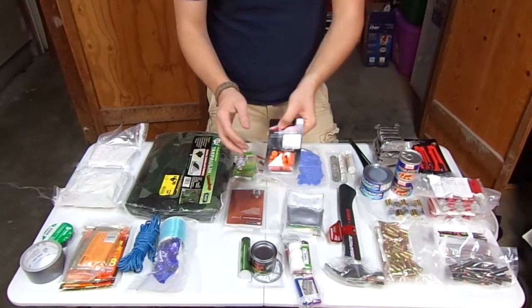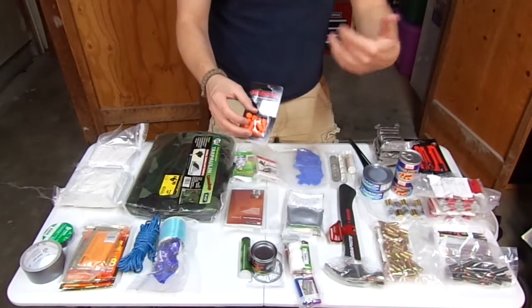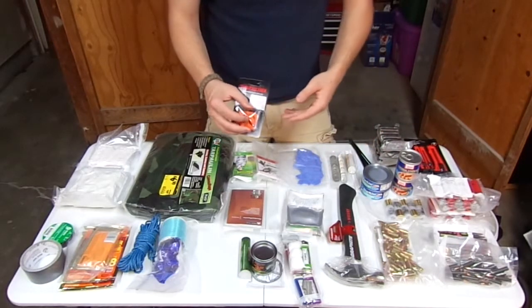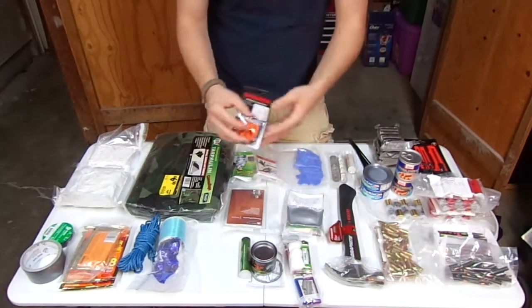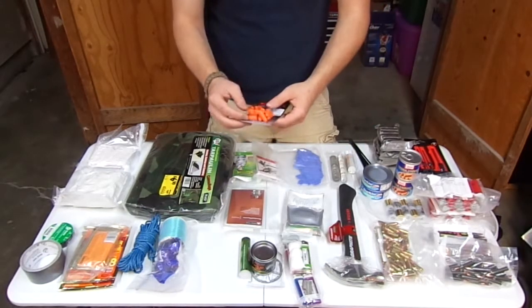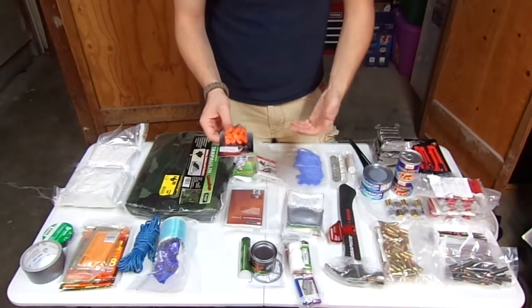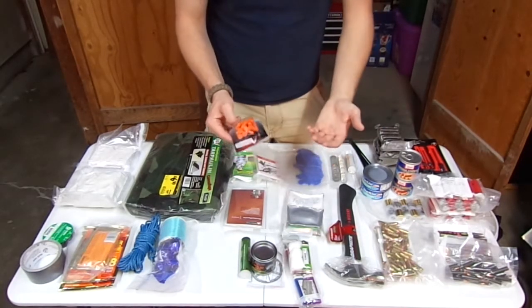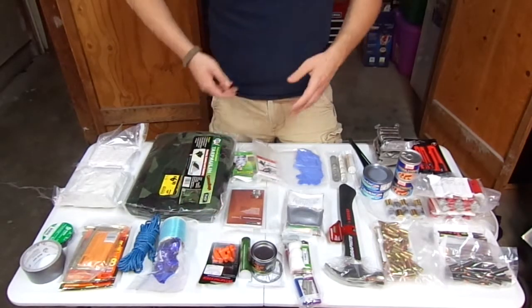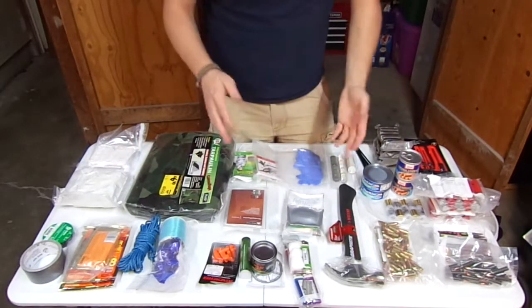A package of disposable earplugs — always nice to have, especially if you're around machinery. In a doomsday type scenario where you've had to bug out and dig this out of the ground, earplugs are going to be good to have because there's going to be machinery around, or if we're under attack — good for protection of your ears from gunfire or bombs going off.